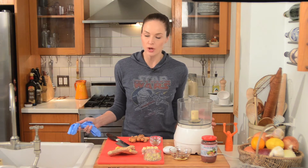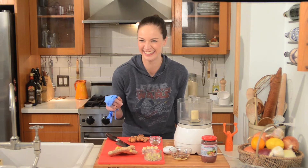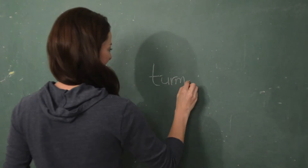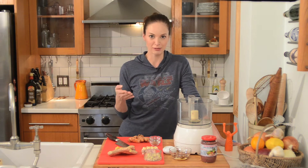Hi, I'm Christine Tizard. I'm the three-way chef and today I'm going to show you three different ways to use fresh turmeric. Is it turmeric or is it turmeric? I think it's turmeric. I'm a Newfie, so that's what we're going with today.